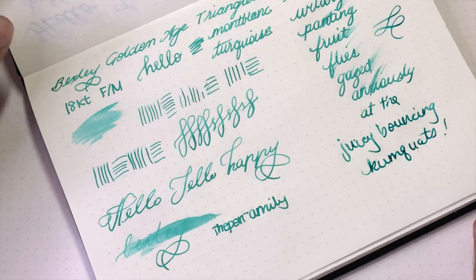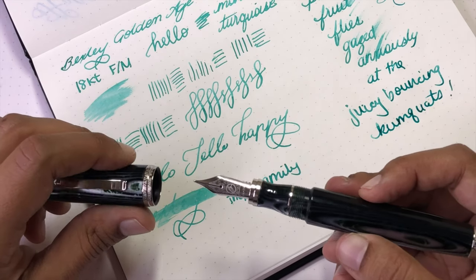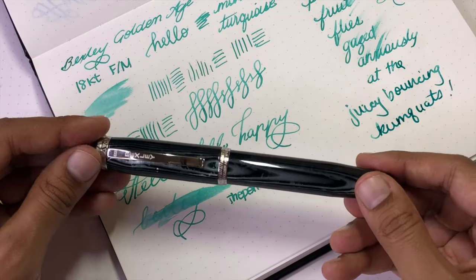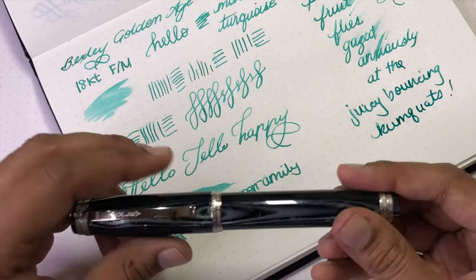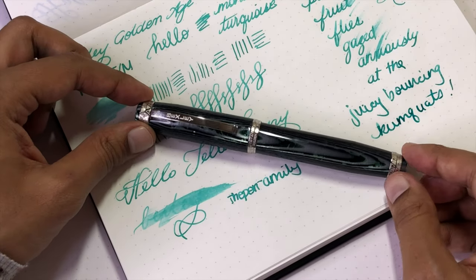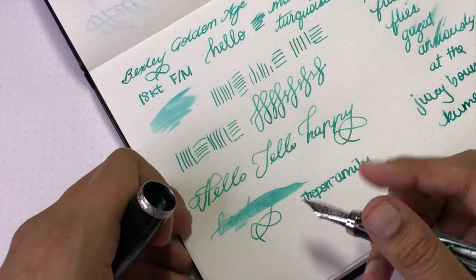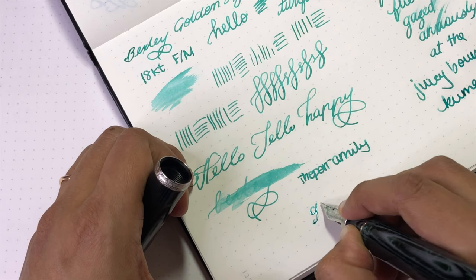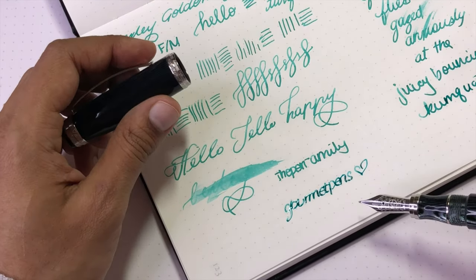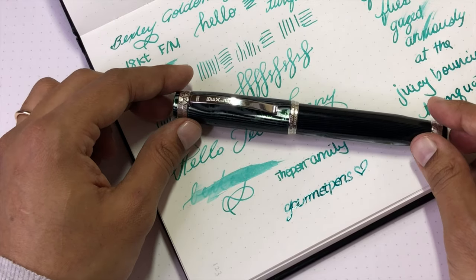This is the first modern Bexley I've used and it surprised me — I like it more than I thought I would. I like the size and weight of it, and I really like the nib. It's very pleasant — it has a touch of feedback, it's not super smooth or glassy, just an easy writer. That's the Bexley Golden Age Triangles, on loan from the Pen Family. I hope you found this video helpful or at least entertaining. Please like and subscribe — you can find me as Gourmet Pens on Facebook, Twitter, Instagram, Pinterest, and Patreon. Take care and see you on the next video.